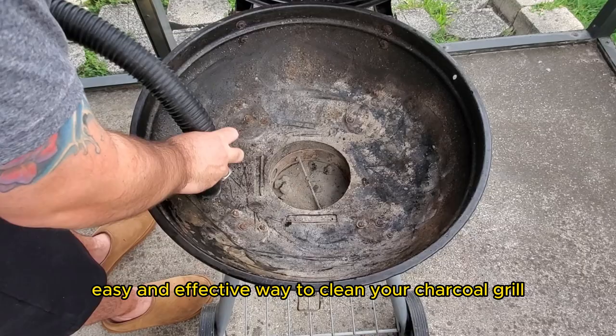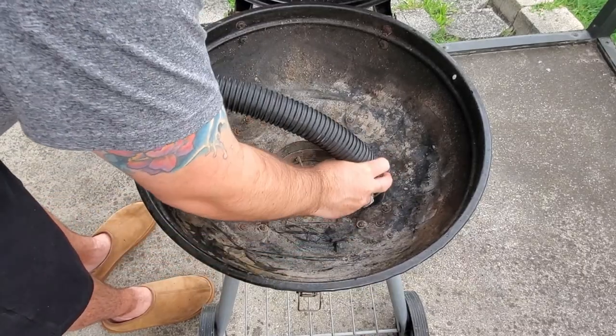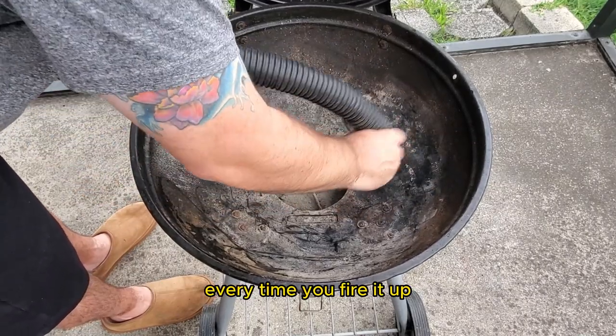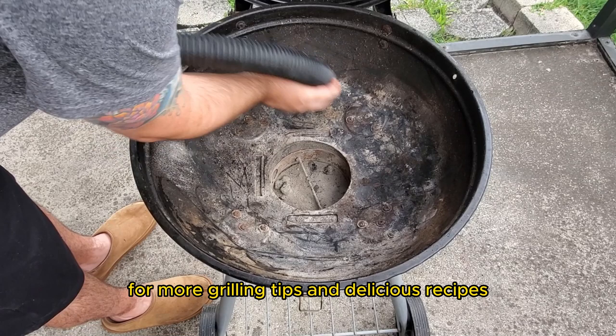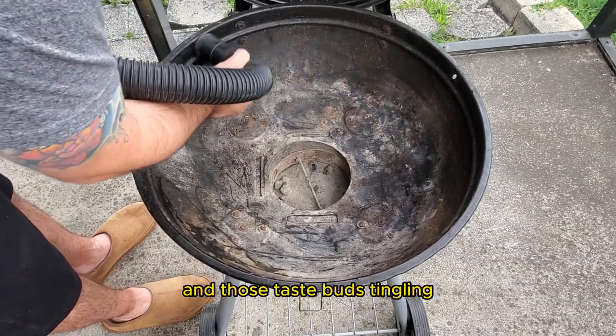And there you have it, folks — an easy and effective way to clean your charcoal grill like a pro. Follow these simple steps and you'll not only maintain the longevity of your grill, but also ensure that your food tastes its absolute best every time you fire it up. If you found this video helpful, don't forget to hit that like button and subscribe to our channel for more grilling tips and delicious recipes. Until next time, keep those fires burning and those taste buds tingling. Have a good one.